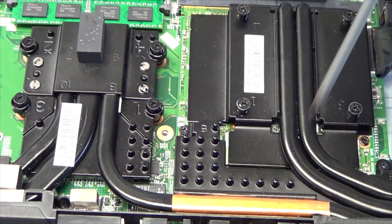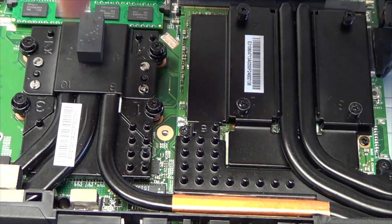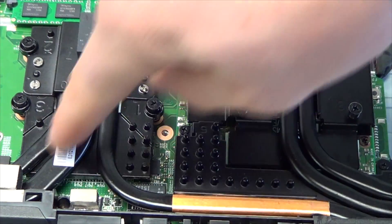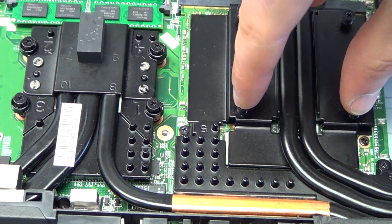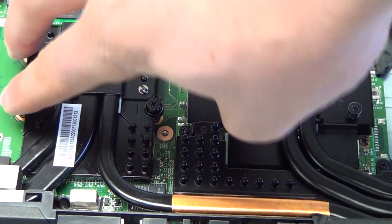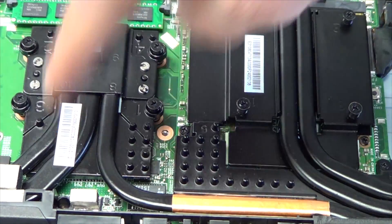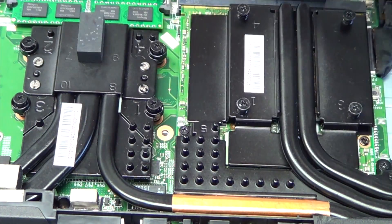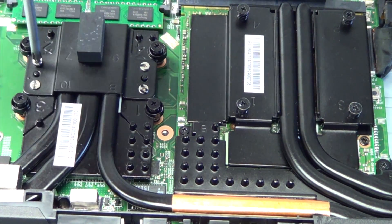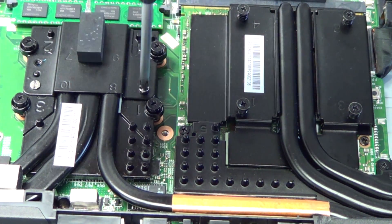I've zoomed in on the subject area. This is the graphics card and this is the CPU. Because it's so tight back here, it's easiest to take these four screws out to detach the graphics heat sink from the CPU heat sink. Then remove these four screws to pop the graphics side off. Always use a diamond pattern so you don't put too much pressure on one side of the CPU or GPU and crack the die.